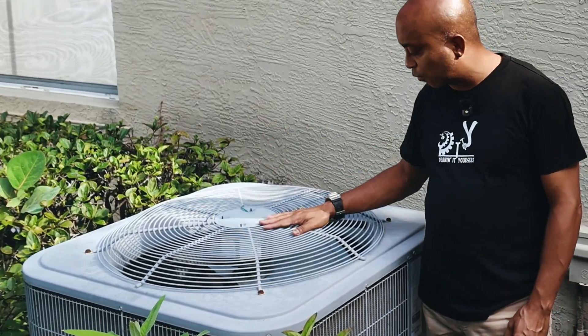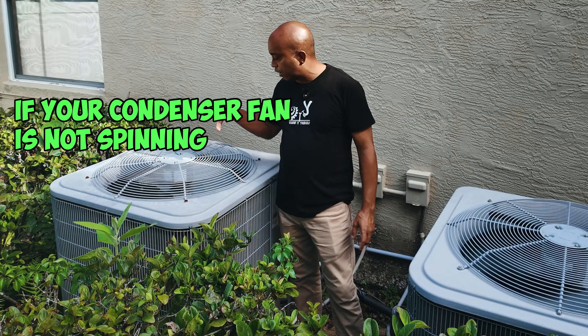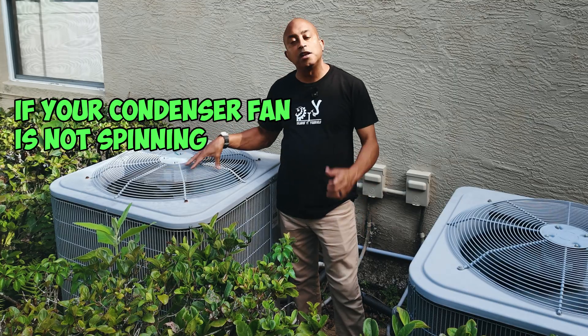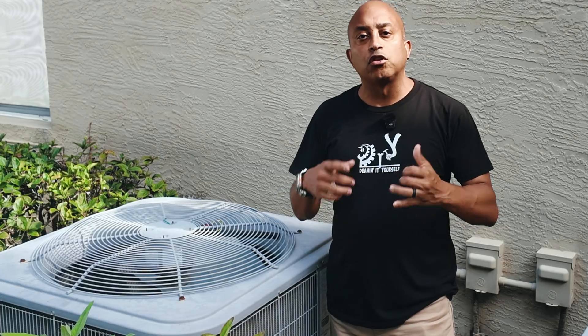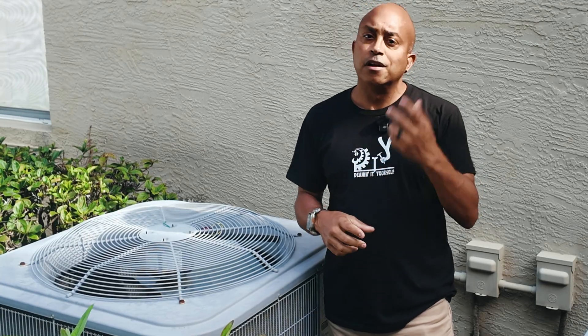Well guys, it finally happened. Looks like one of my AC units just died. If you guys have an AC unit where the fan motor isn't spinning outside but inside is blowing, stay with me in this video. I'm going to show you guys how to troubleshoot your AC unit and get it up and running like it was before. Let's get at it.